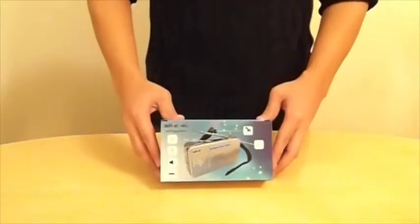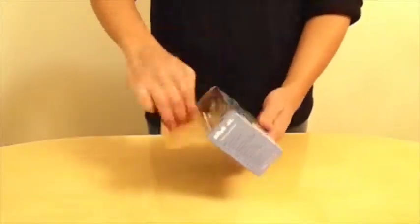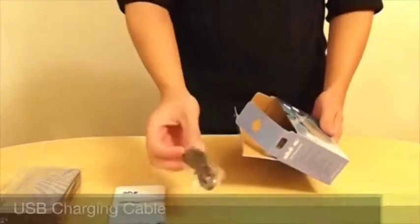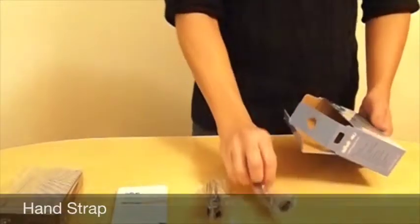Let's now go through unboxing the Slide4U. Here we have the box, the radio itself, a user manual, a USB charging cable, and a hand strap so you can take it on the go.